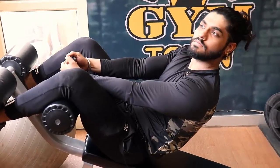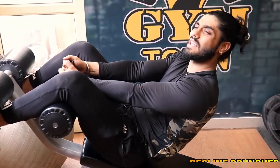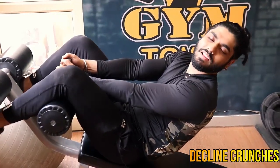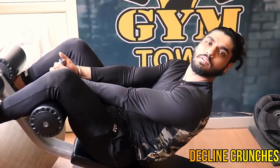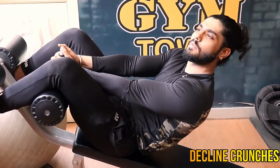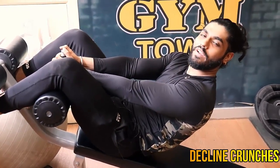Today I am going to do abs twice a week. This is my routine. I don't have more abs — I don't know why, but I don't like abs anymore. But right now I will make my abs better. I am going to do abs for conditioning. These are my personal favorite exercises which I am going to do on Wednesday and Saturday.